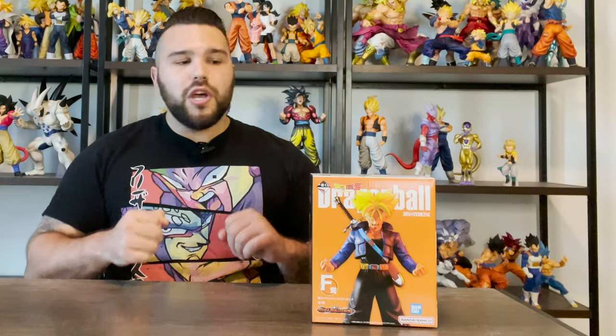But without further ado, let's dive into the figure. We'll do some size comparisons, give some background on the figure, and of course we'll give our final thoughts and a rating at the end out of 7 Dragon Balls.